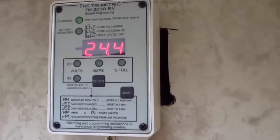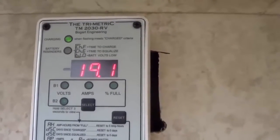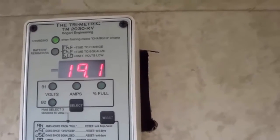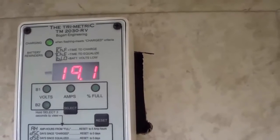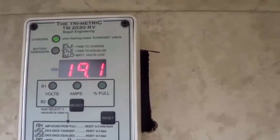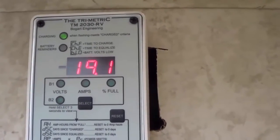I disconnected the Lensun panel and went back to just the four Renogys. You can see the Lensun was doing pretty good — it was contributing about 24 amps to the array combined. So it's very comparable to what the Renogys are putting out, even though it's one of the flexible thin panels.